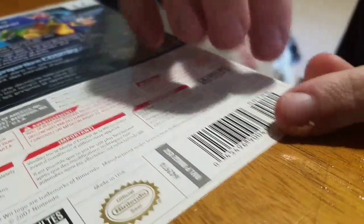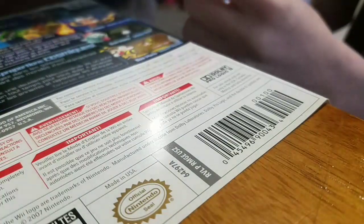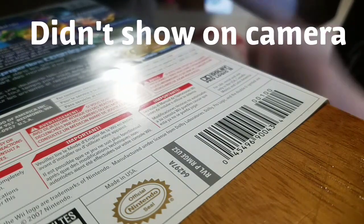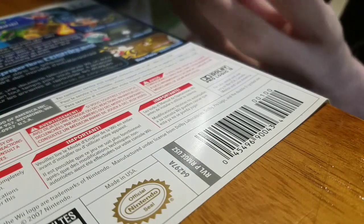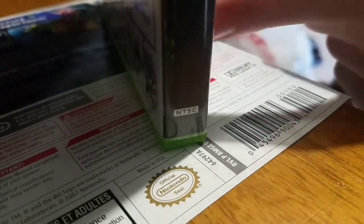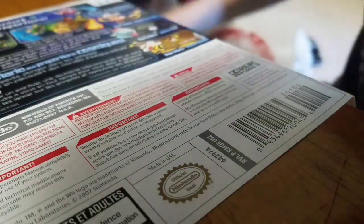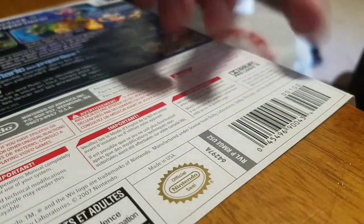Also, if there's any leftover sticker — which there actually isn't any — you just remove that. I did that with my Resident Evil game. This is part of the DVD case. You do notice that there's like a little bit of white. If you can see it — you can just tap a bit of black Sharpie on it. But yeah, it doesn't really matter.